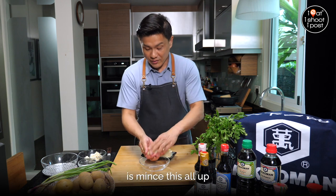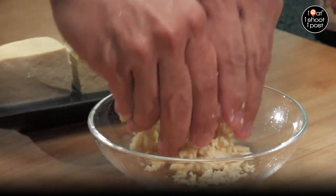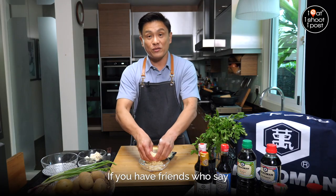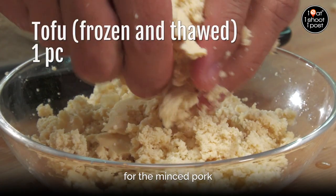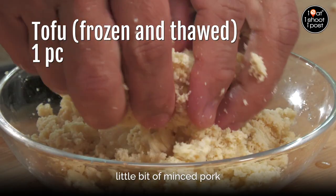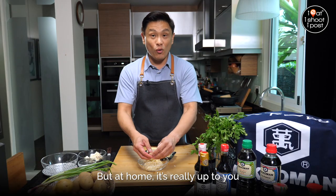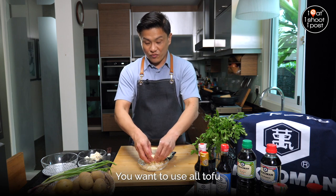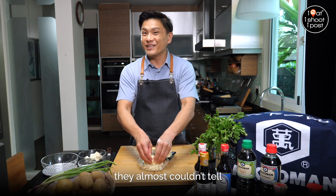So what we're going to do now is just mince this all up. If you're going to do this dish for vegetarians, friends who don't eat meat at all, this is a very good substitute for the minced pork. I'm going to do it with a little bit of minced pork because it will give it that flavour. But at home it's really up to you — you can use all tofu. I did it on my kids before and they almost couldn't tell.